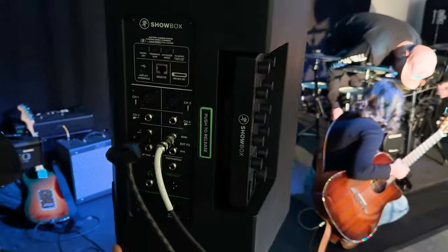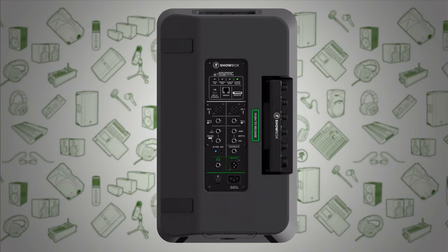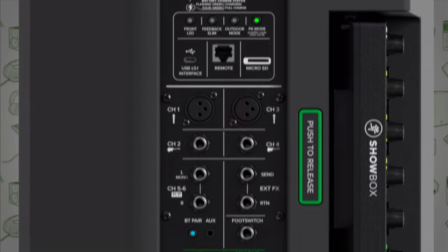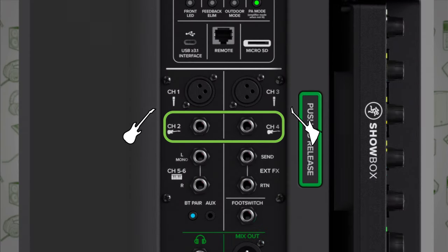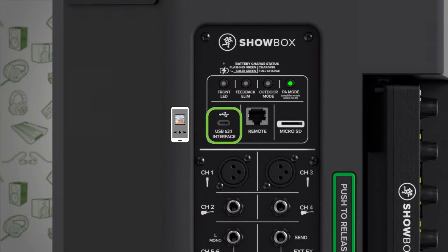With versatile IO options and robust connections, the Mackie Showbox ensures that every performance is seamless. Showbox is a powerhouse with two mic inputs and two instrument inputs tailored for guitar or bass. Bluetooth enables seamless integration of backing tracks or playing music between sets. Connect globally with USB-C for live streaming from your smartphone.